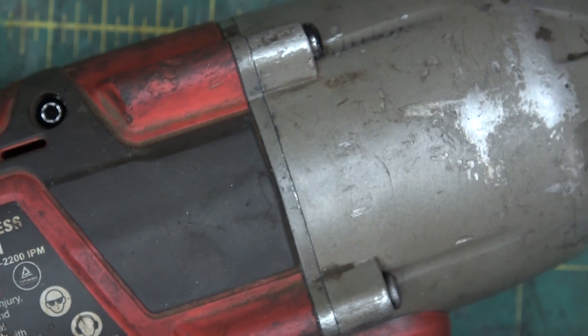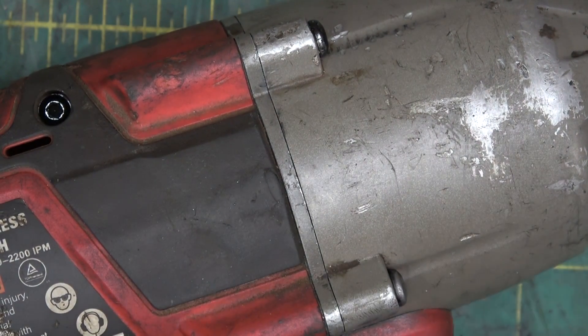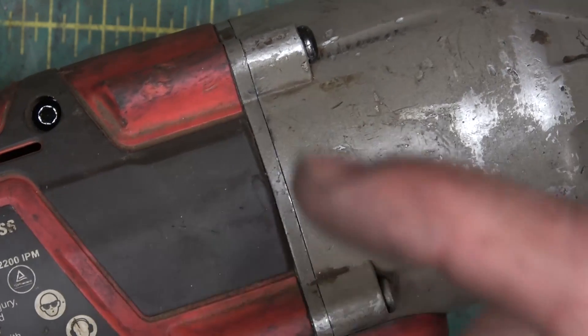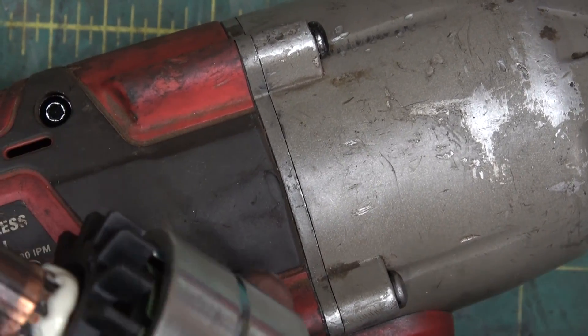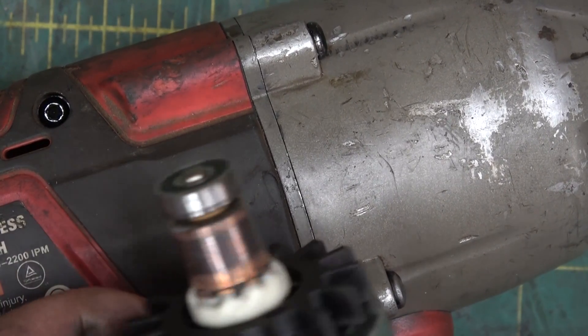So I put a new plaque in there, a whole trigger group. That didn't change anything. What's next? Well, the motor itself. But what is there to wear out in the motor, really?